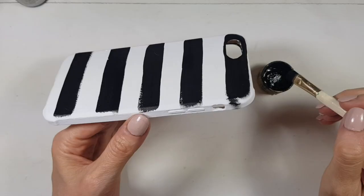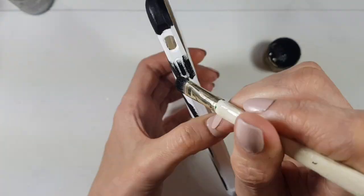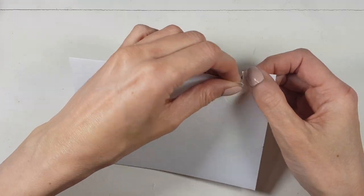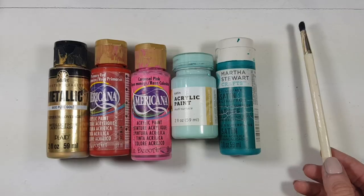Then I'm just going to be covering the edges of my phone case doing the same thing. Then I'm using these round sticky labels, and because I'm going to be painting them I'm removing the top part. Feel free to work with already colored labels.